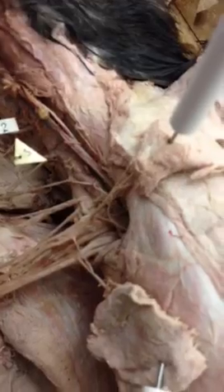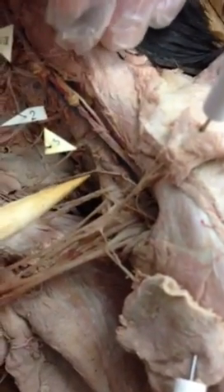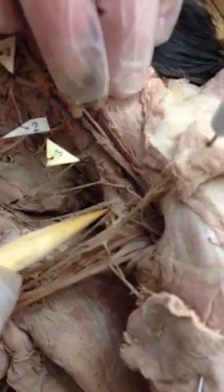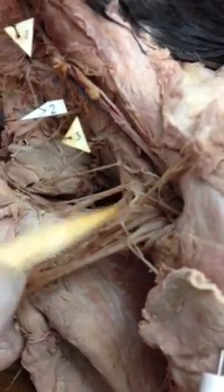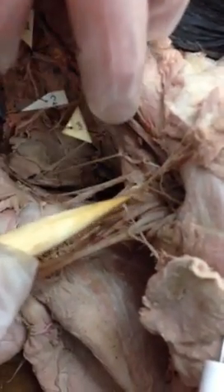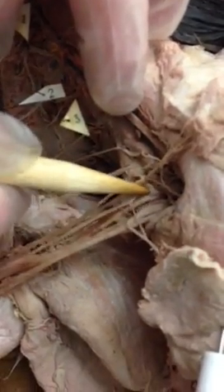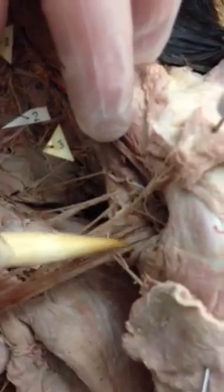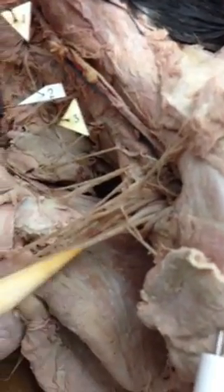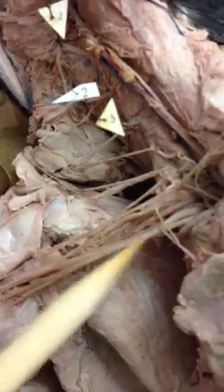The upper trunk of the brachial plexus is formed by the combination of C4, 5, and 6 — really it's C5 and C6 coming together, so this right here is the upper trunk. Here's the middle trunk coming from C7, and then the lower trunk is C8 and T1 combined. Each of these will form anterior and posterior divisions as they move down into the arm.